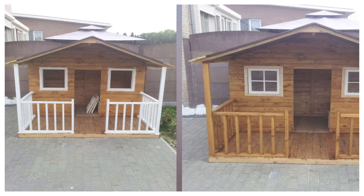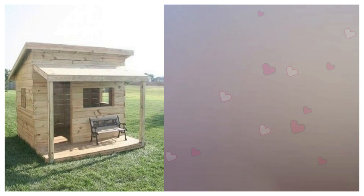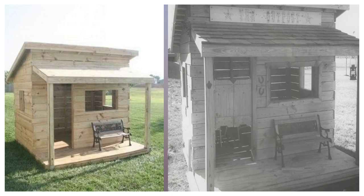4. The Saloon Inspired Playhouse. Do you have a child that likes to pretend they're a cowboy or an old west sheriff? Well, if so, then you'll definitely want to check out these playhouse plans. What makes it so cool is that it is designed to look like an old west saloon.